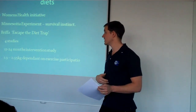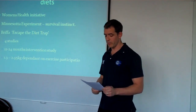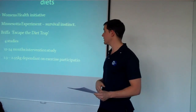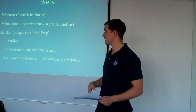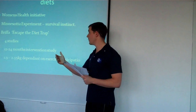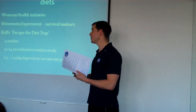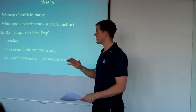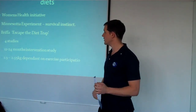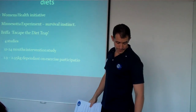In the Minnesota experiment, people were put on a 1,600 calorie diet and they lost about 20 to 26% of their weight. After the 24 weeks on this diet, they were told they could eat whatever they want and they had a complete binge. Things settled down after a few weeks, and when they were re-weighed and re-measured, they were 75% higher than what they were at the beginning. That puts into perspective the idea of cutting down calories to help fat loss — it's not the best method.